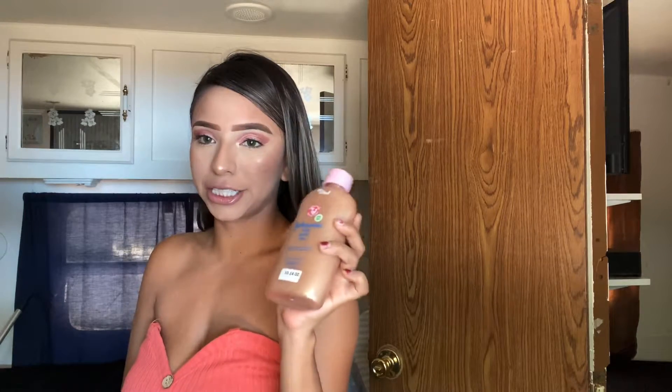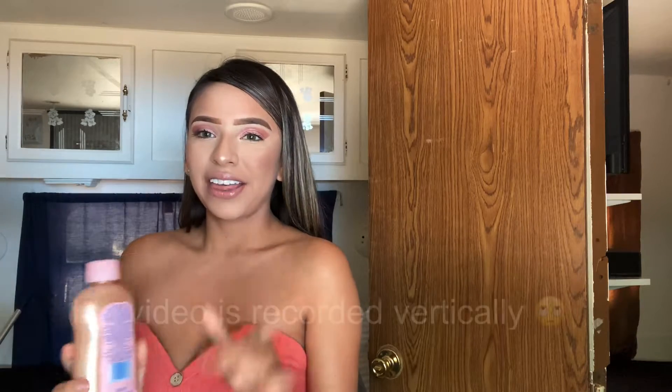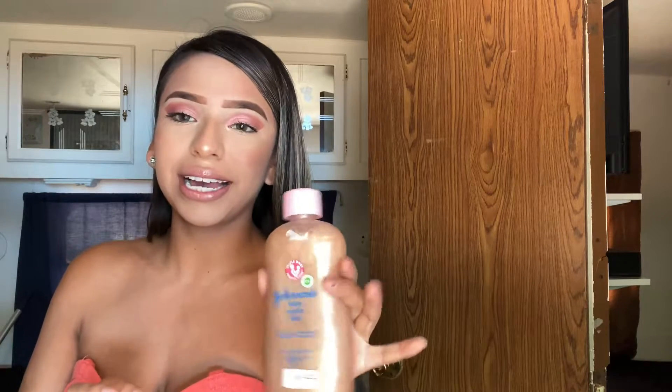So I got this idea from TikTok and I'm going to put the name of the girl that I got it from. I did try it out and I do want to say that the video might not be the best quality because I recorded it for TikTok, but I just really wanted to share it with you guys.